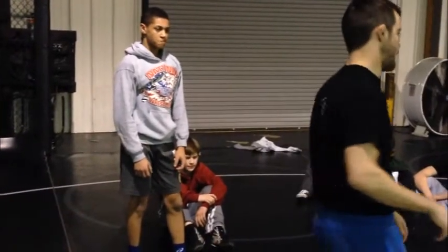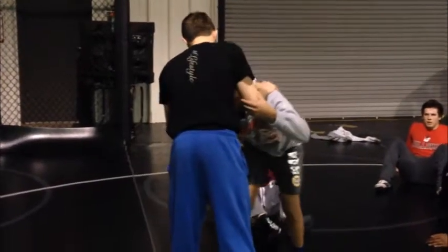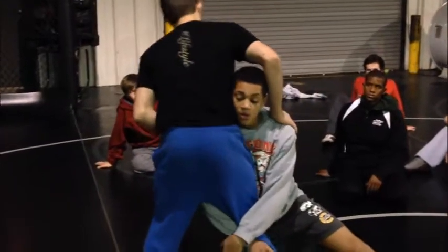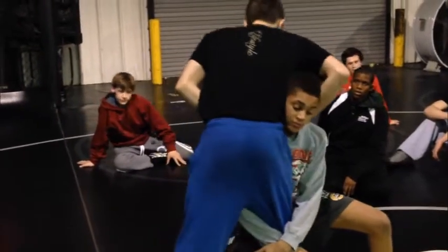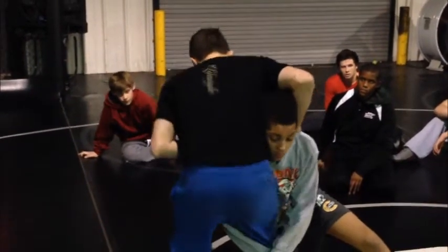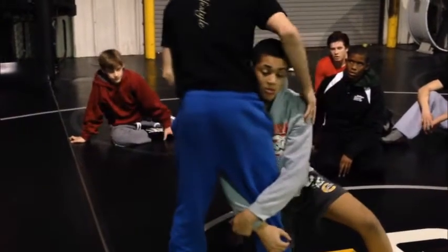Really what we're trying to do is attack this guy back. First thing we're going to do: guys in on a high cross. When I get a shot on me, our problem is it's like our natural reaction - we want to jump our hips up, throw our legs back when we fall. That's not what I want to do.